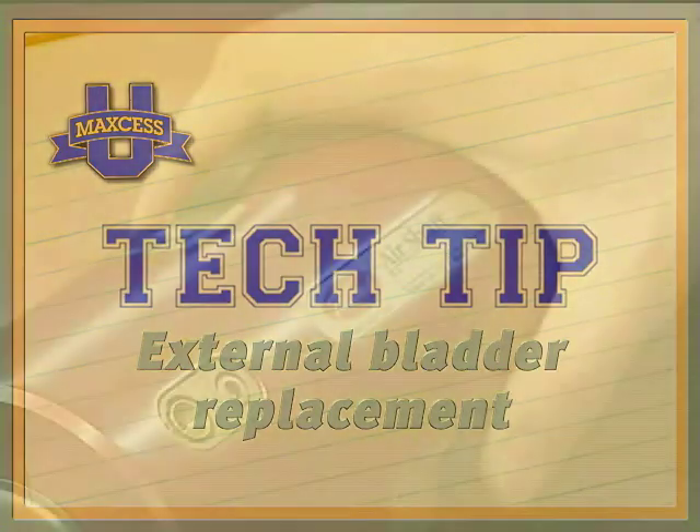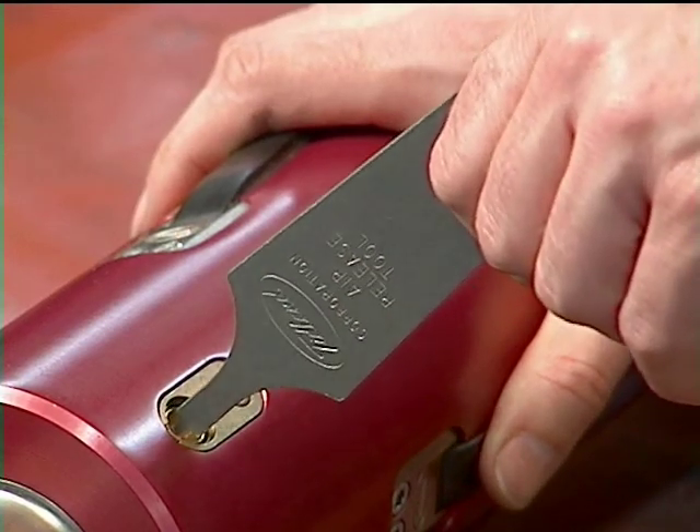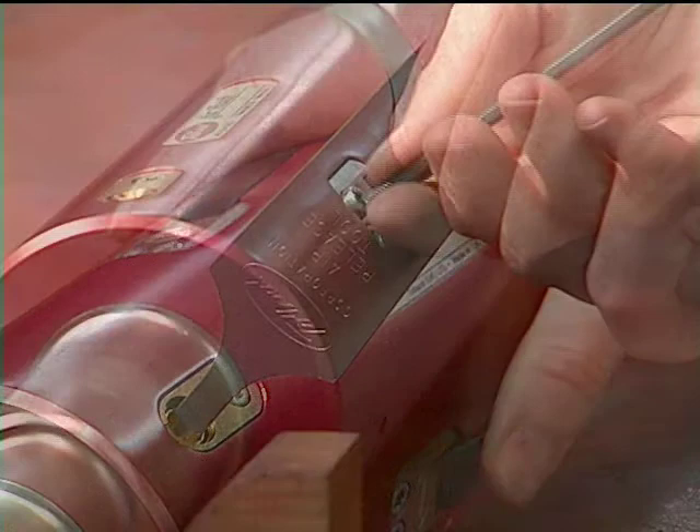Before replacing the external bladders on a TIDLAND shaft, ensure that all of the air has been removed from the shaft. Use the TIDLAND air release tool to accomplish this.